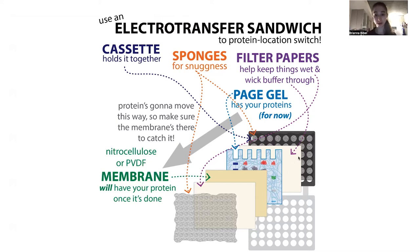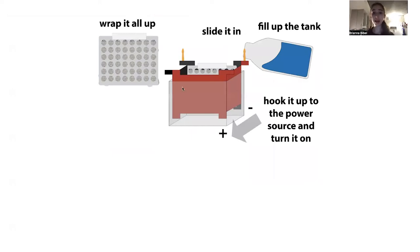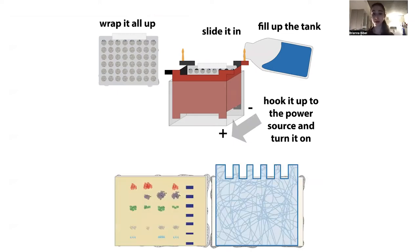Make sure that you have it in the right direction. If you're doing this with one of these Bio-Rad tanks, you want to make sure that the gel is closer to the black side and then the membrane is closer to the clear side. Then you put that in and orient it into the tank so that the black side is by the black side of the tank. Then you're going to fill it up, hook it up, and power it on. When it finishes, you should have your proteins transferred over to the membrane. You should be able to see the ladder got transferred if you're using one of those pre-stained ladders, but you're not going to be able to see the proteins that you want yet.